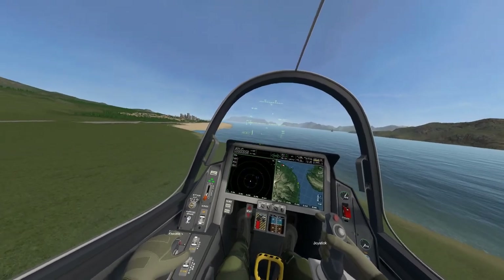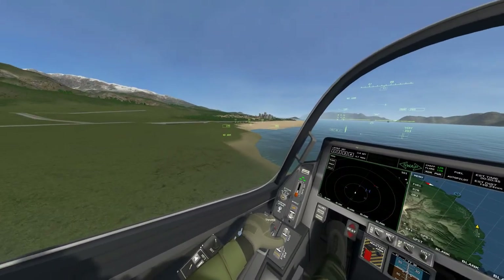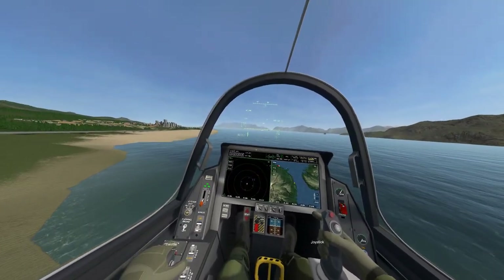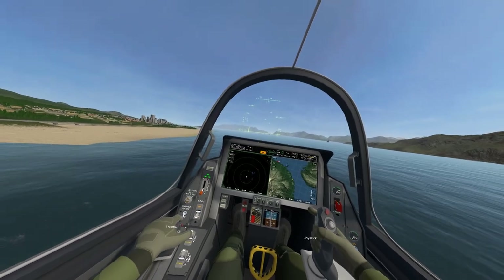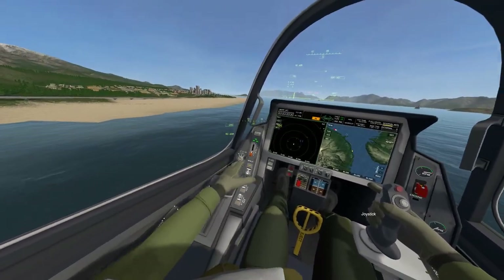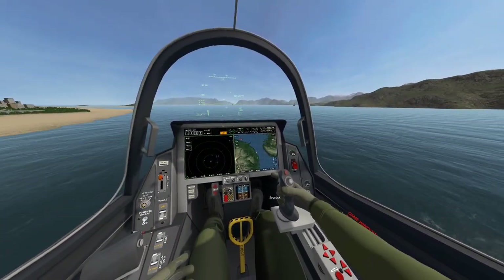We're actually dropping down, but our speed is going up. Engines are at 40 degrees, so we'll go all the way — fast enough — just lift the nose up, afterburners are on and we're away. You can also land with VTOL as well if you want.